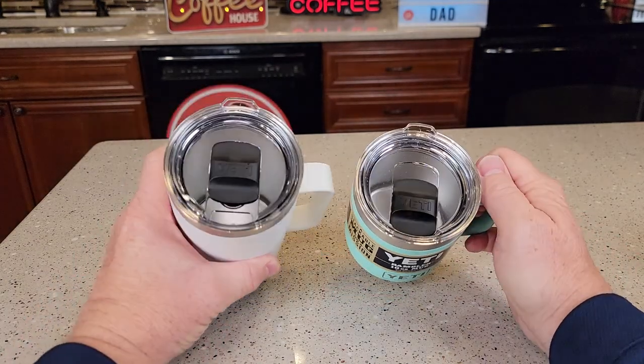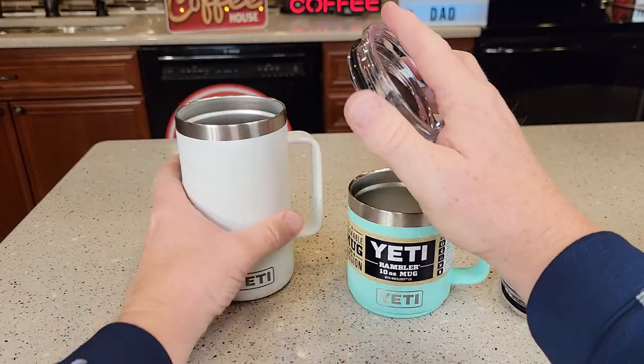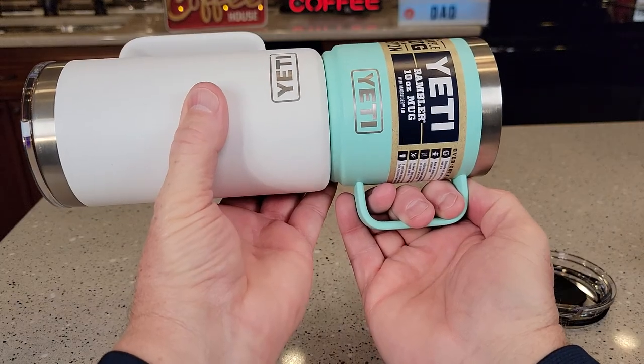Both of them have mag slide lids and the lids are interchangeable — they both take the exact same lid. The bases are exactly the same as far as diameter.